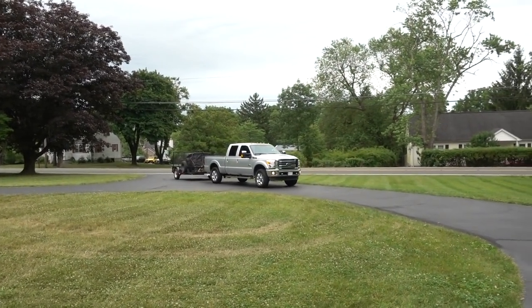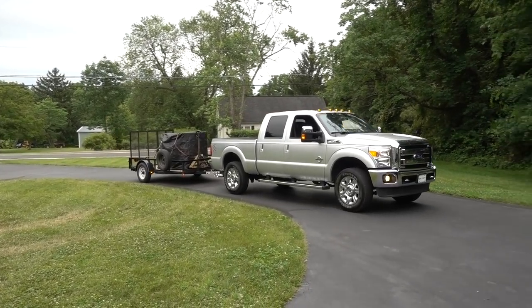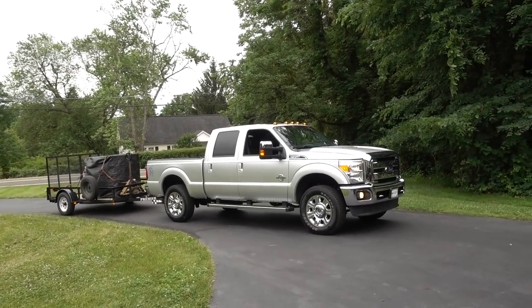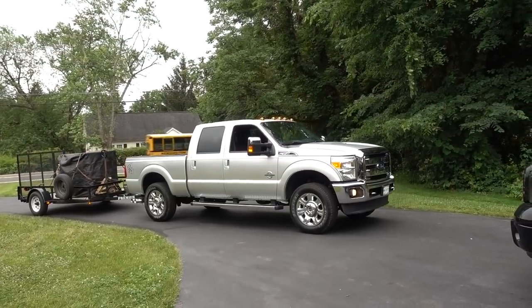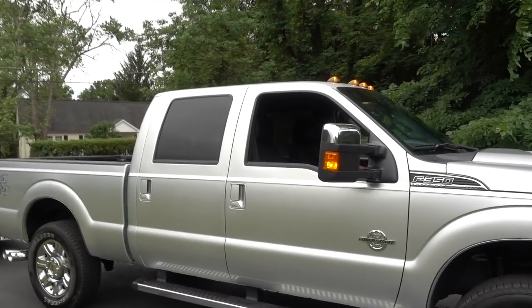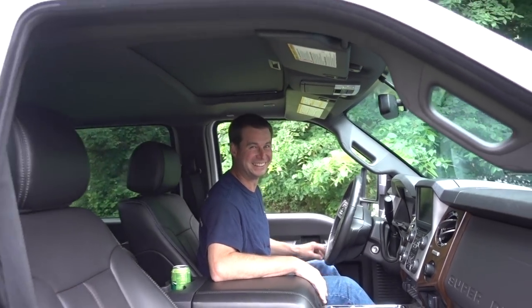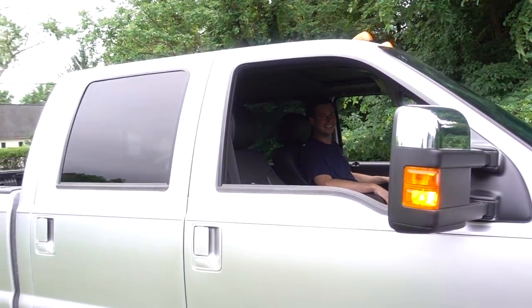I'm trying to close out the video here and — look at this — who else do we know that tows a little trailer like that? Usually it's a diesel minivan. It's Russell — everybody's favorite Ford owner!